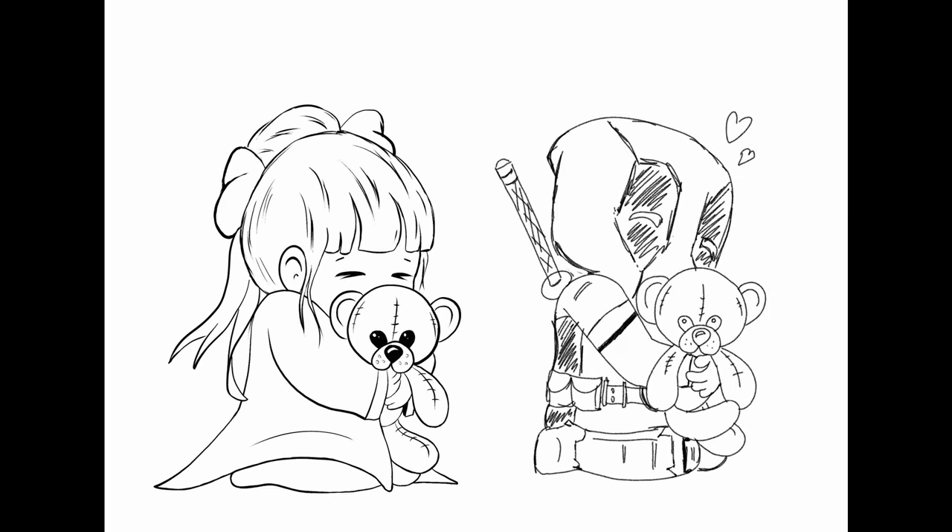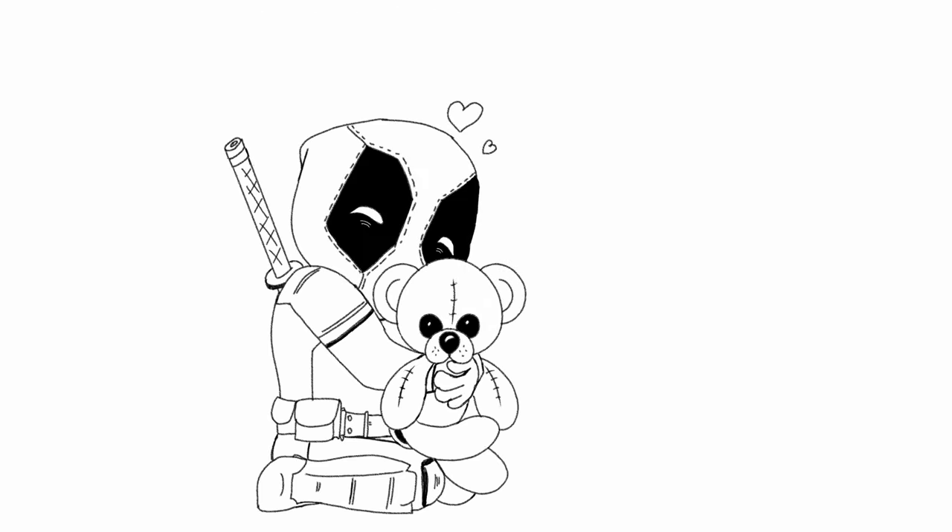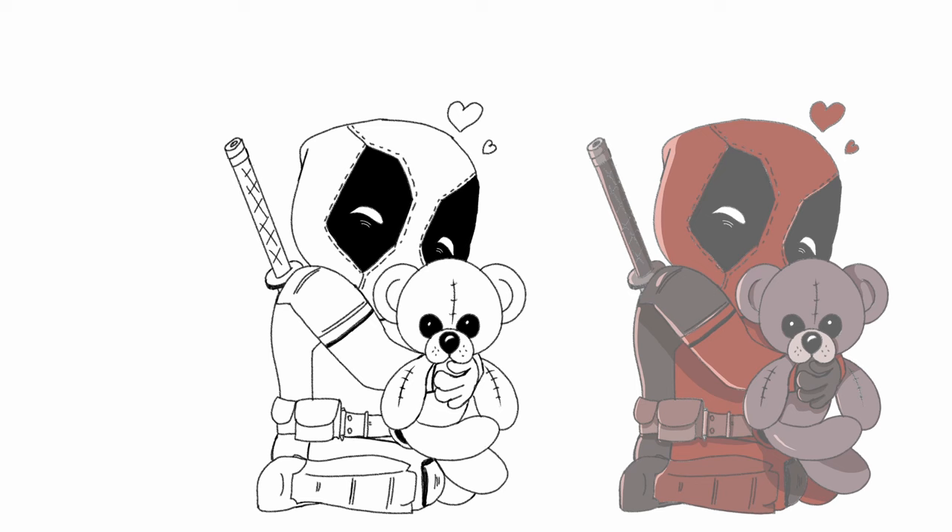So this is done. Here's a comparison of the two characters. As you can see, there's still some work to be done, but this recycling method has definitely saved me a ton of time. All that's left to do is clean up the lines and add some colors.